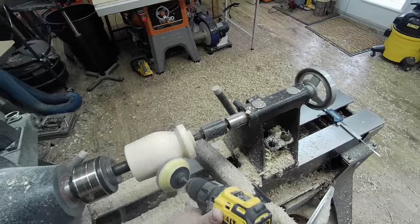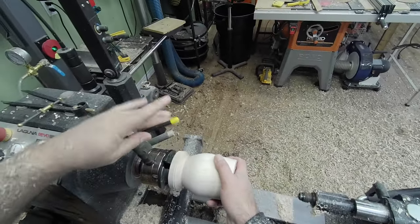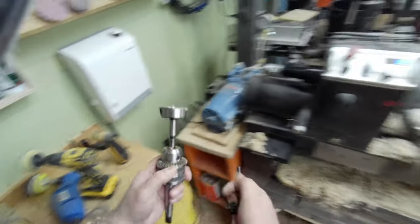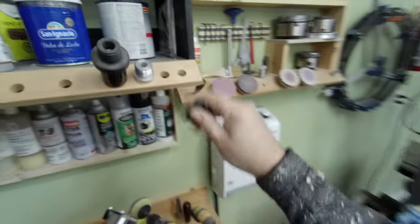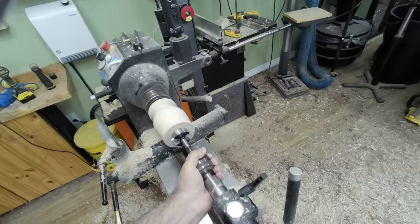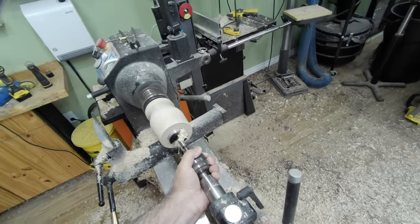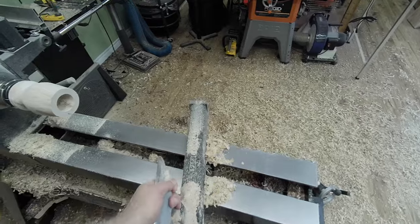I'm getting a bit of sanding in, and here I'm going to turn it around and drill out the inside. I sped up the video just so it doesn't become a movie. Essentially I started with a larger Forstner bit, went about three quarters of an inch, and then switched to a smaller one and went all the way in. Because this is like two and a half inches, you're probably better off stepping up from a smaller Forstner to a bigger one.